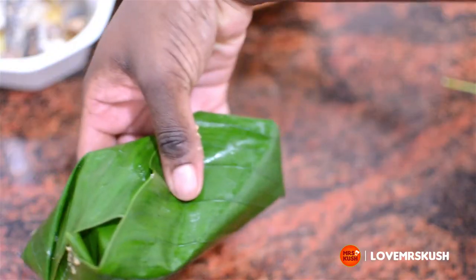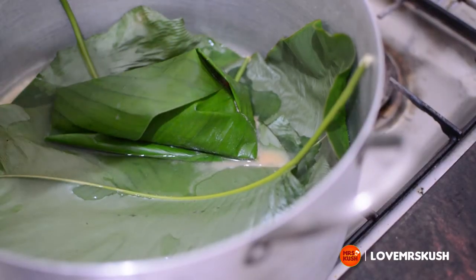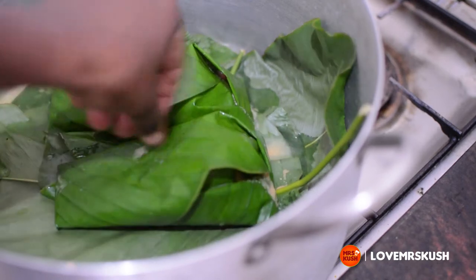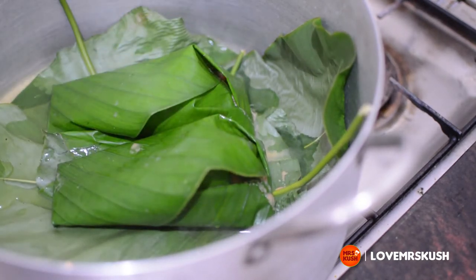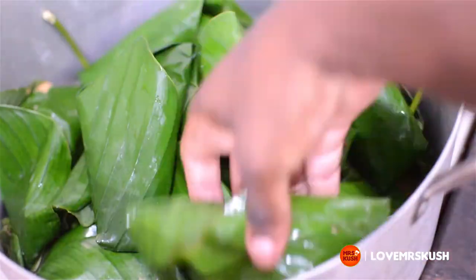Close it over itself and twist that to the back, then place that thin side down as well. You will not spill whatsoever. If you notice there isn't a lot of water in the pot, you don't need a lot — just steam it on low heat for 25 to 30 minutes and that's it. Very simple, very easy.